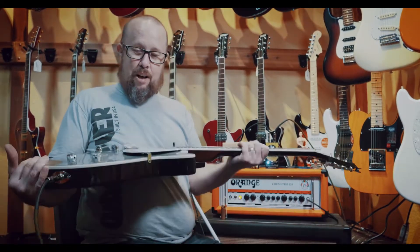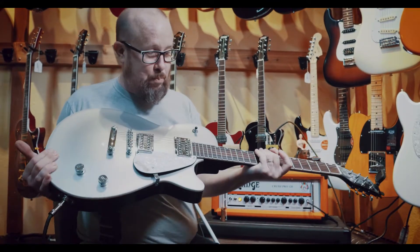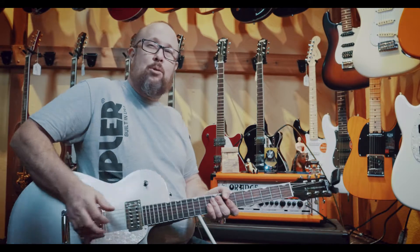Enough of me talking — we have our Gretsch, which we like to call our Silver Surfer, because that's basically what it looks like, and our Orange Crush Pro. And this is the Acapulco Gold.